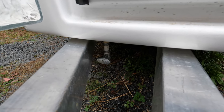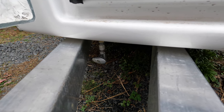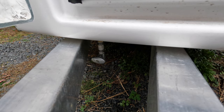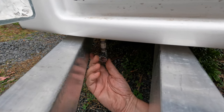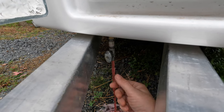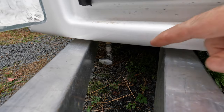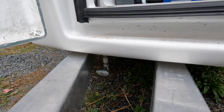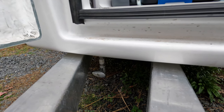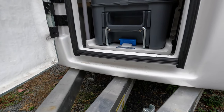I have the suction hose for the system in the bucket of pink antifreeze and the pump on. I can hear the pump going and it's running pink. That line from the front of the trailer to the back is now full of the pink stuff. Let's go inside and flush the toilet and see what happens.